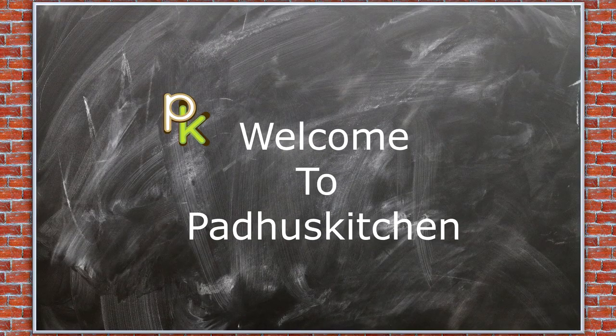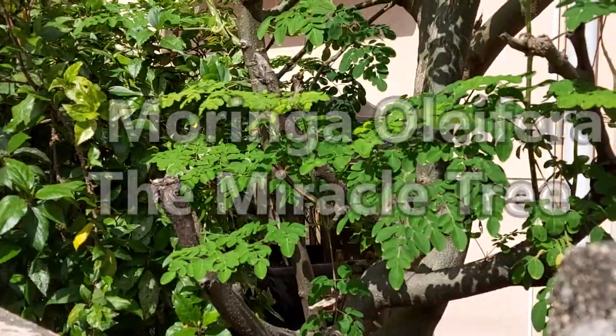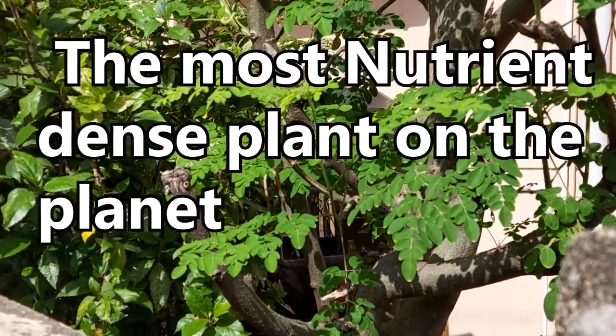Hello friends, welcome to Paddu's kitchen. Today's video is about Moringa oleifera, commonly known as the drumstick tree, the most nutrient-dense plant on the planet.